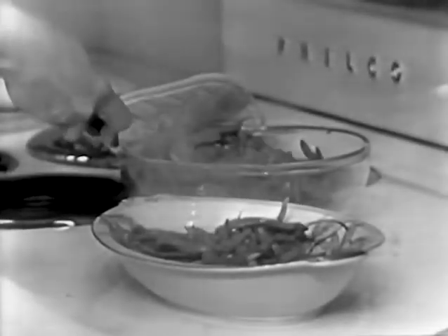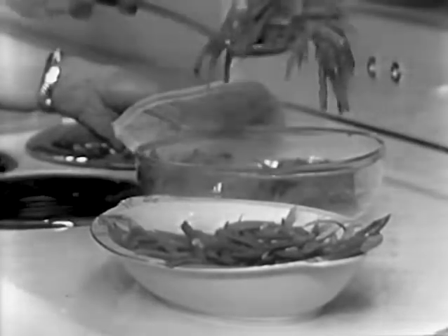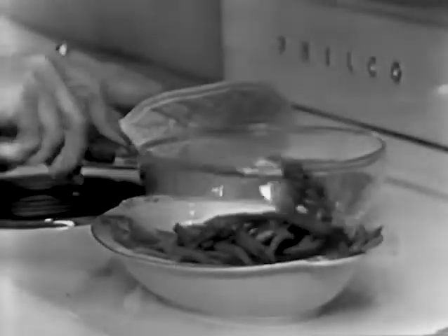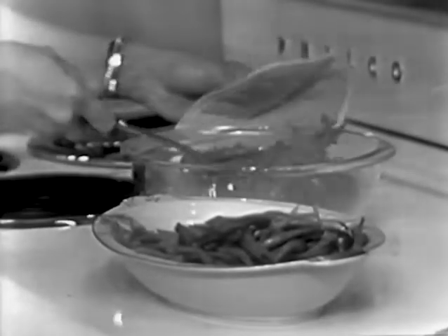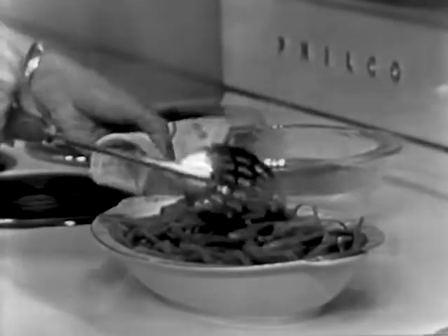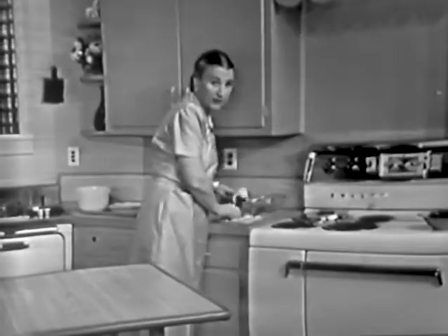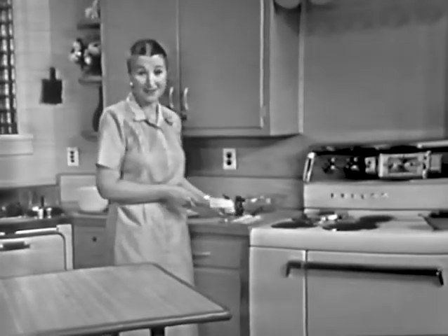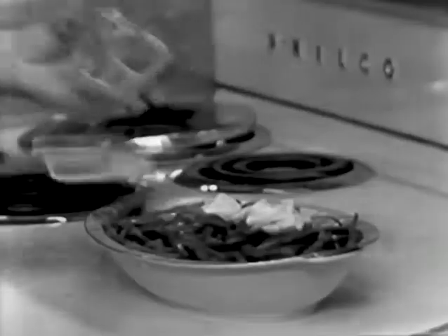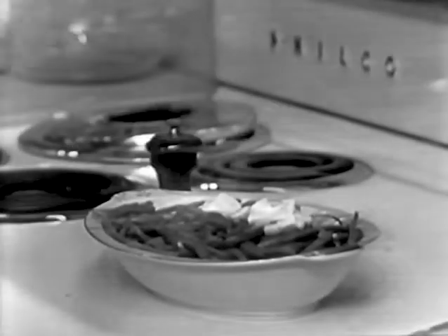I'm using a slotted spoon so that you can drain them as you serve them. These are the French frozen green beans. You don't want to overcook your frozen vegetables because they have been blanched, so they are partially cooked. You want to cook them just until they are tender. I always like to have one plain vegetable and one that's a little different. The potatoes were a little different, so let's just put butter and margarine over the top of the beans and let it melt down. And some salt and pepper from the salt and pepper mill. These are ready to serve.